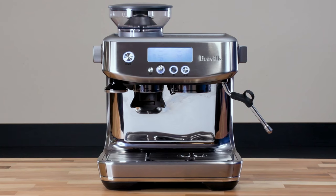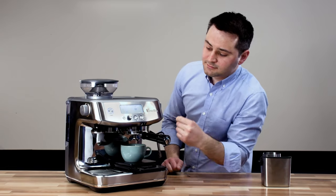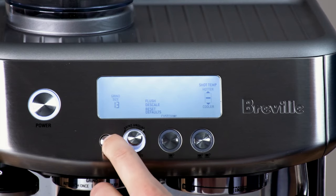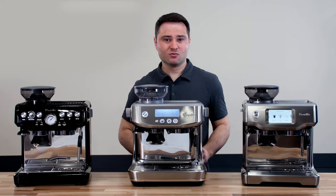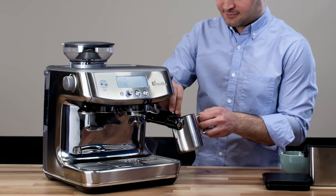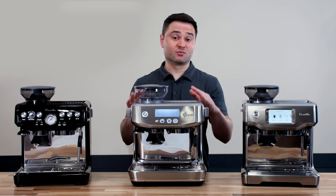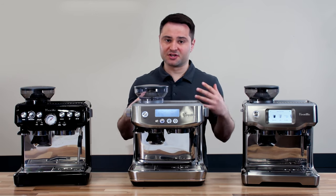The Breville Barista Pro is a direct upgrade from the Barista Express. It has the upgraded ThermoJet heating system for faster startup and more consistent brewing, an upgraded grinder with 30 settings for more dialing-in room, an LCD screen for easier programming, more control over water temperature, programmable pre-infusion, and a four-hole steam tip. That four-hole tip is a faster steaming system — you can steam milk in about 45 to 50 seconds versus 75 to 90 seconds on the Express. I think it's worth the premium for the newer heating system.